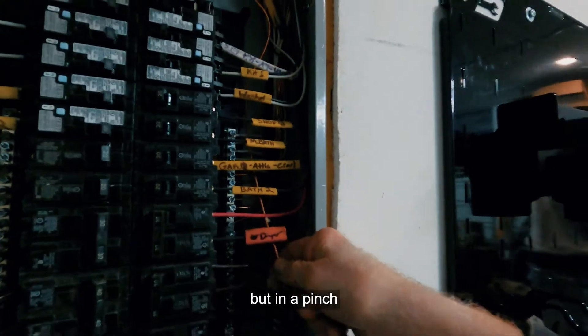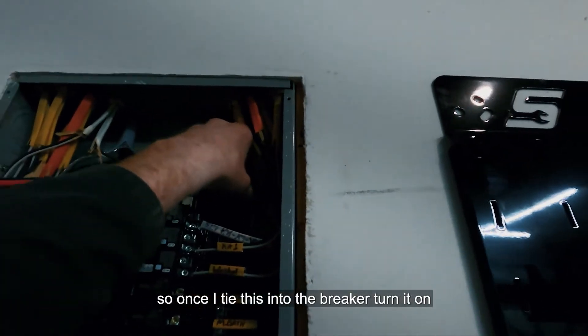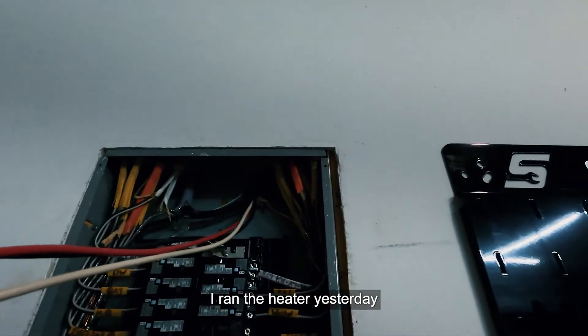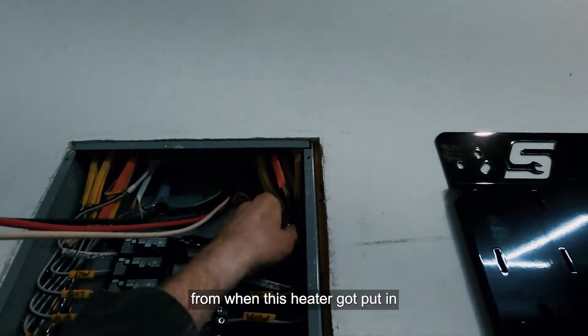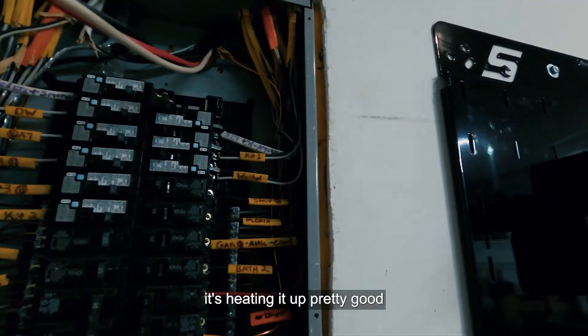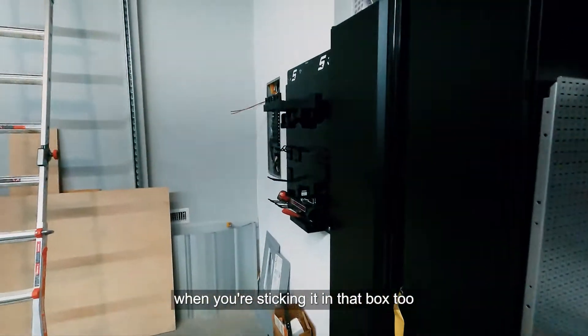Once I tied everything into the breaker and turned it on, we were ready to test the heater. I actually ran it the day before — this is about a week and a half after the first heater was installed and now I've got the second one in. I have to say it's much better; it's heating things up pretty well.